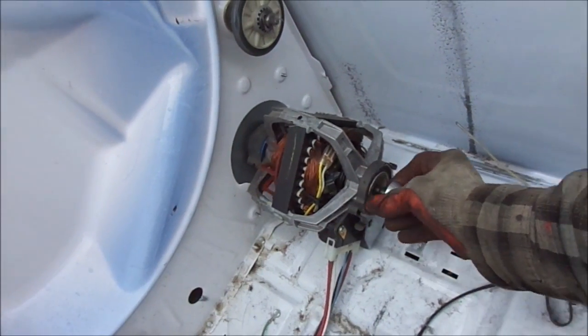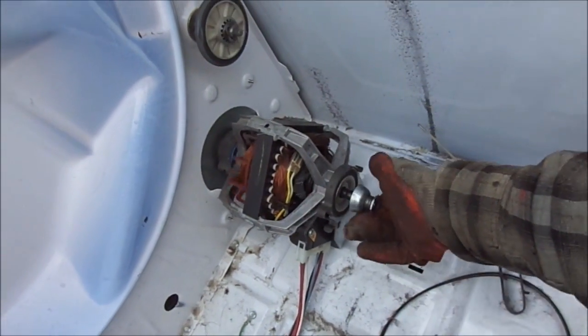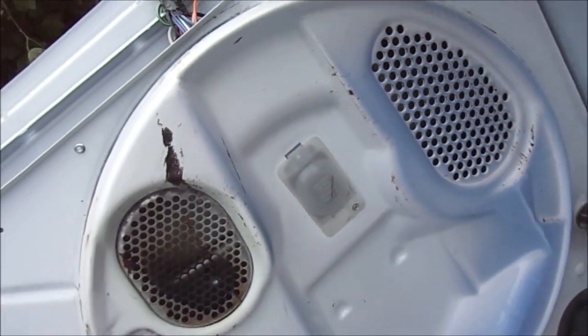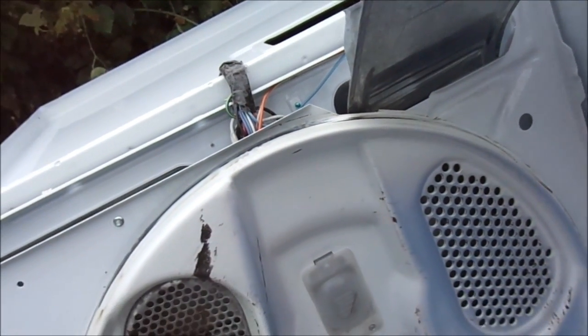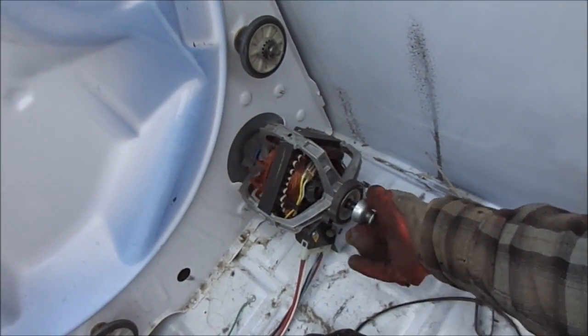Sometimes things get stuck in the chute here and they'll make noise. Typically on these machines with the filter on top, people tend to put things on top of their dryer and they slide down the chute, get caught in the blower, and make noise.